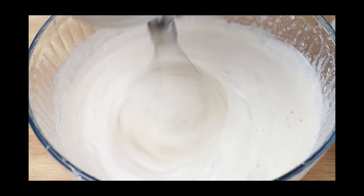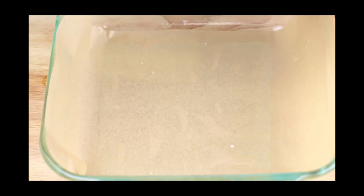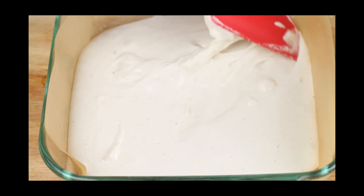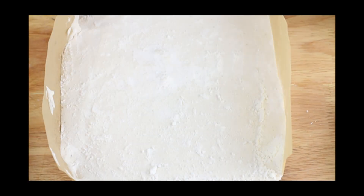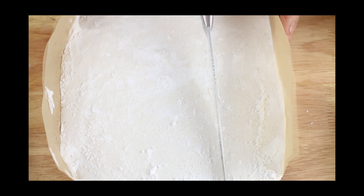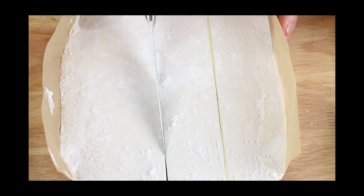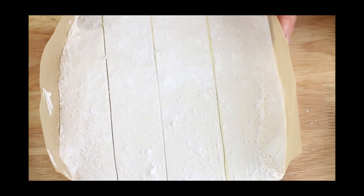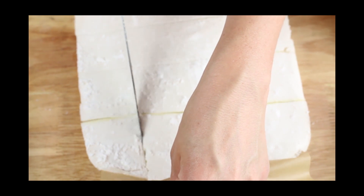Then pour this into a square baking dish lined with parchment paper and spread it out with a spatula. Let it cool for about 4 hours uncovered at room temperature. Once it's ready, cut it into your desired shape — I like little squares — and dust each square with confectioner's swerve. These keto marshmallows can be stored at room temperature in an airtight container for a week.